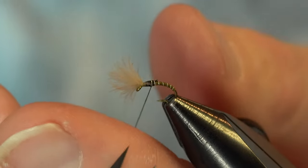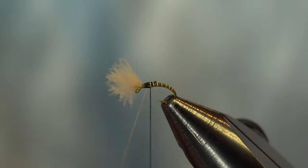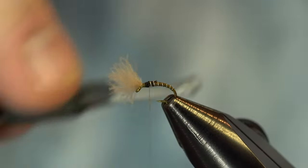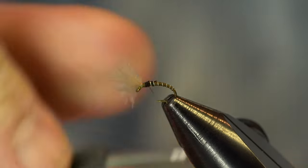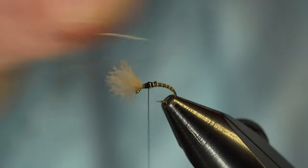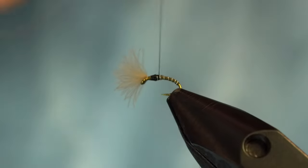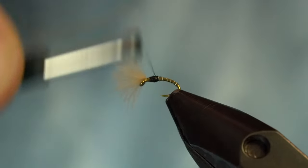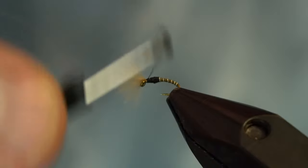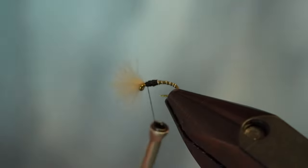Look at that little piece of feather that got trapped on me — I'll cover it up in a minute anyway. Now I'm going to lock everything down with the Danville thread so I know nothing's going to move on me, then spin that out of the way. We're going to finish off the head here, cover everything up, and clean it a bit — working forward and covering all that olive thread, making a nice bulbous thorax on this bug.